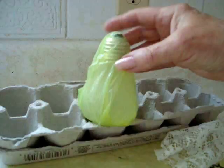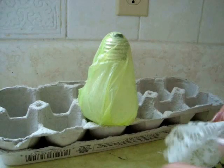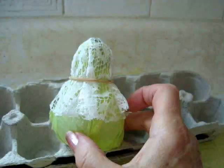Make sure the lace is totally saturated, center it on the light bulb, and smooth it down. Place an elastic band to hold it in place and set it aside to dry.